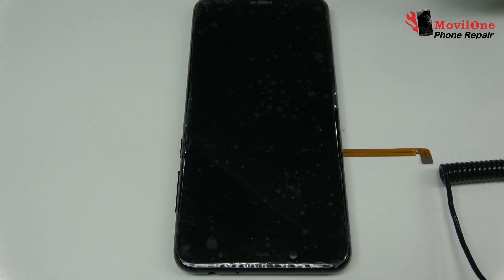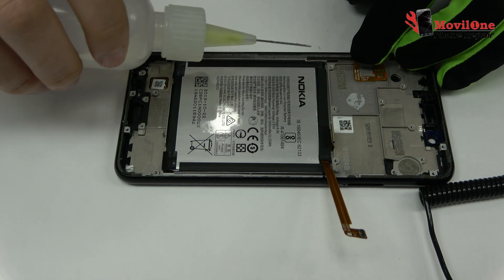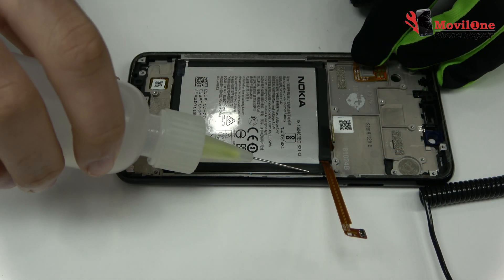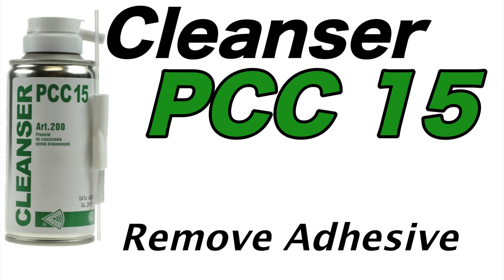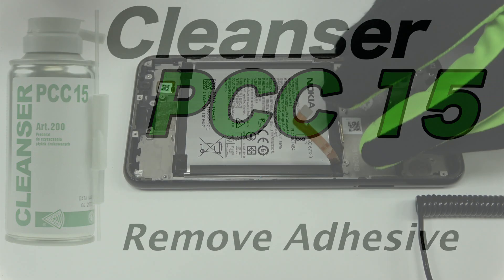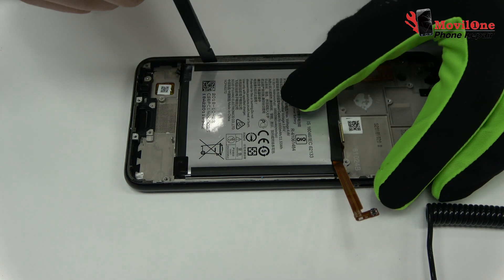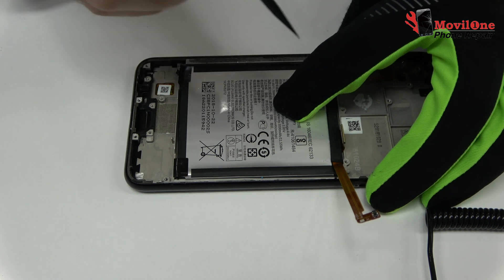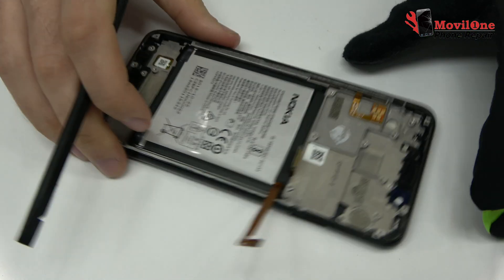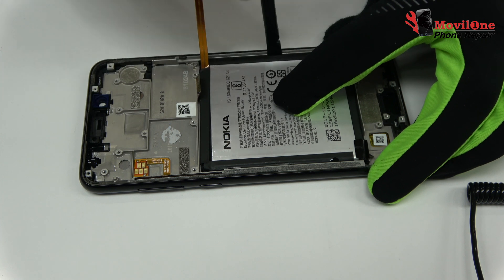With the help of the heat gun we apply 19 Celsius degrees during four minutes. We apply isopropyl alcohol. Let's remove the battery.